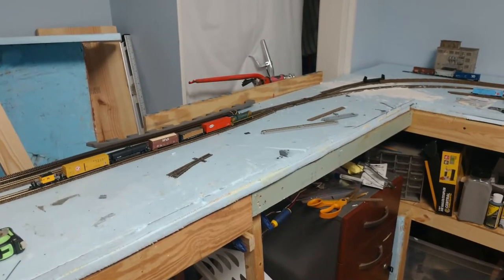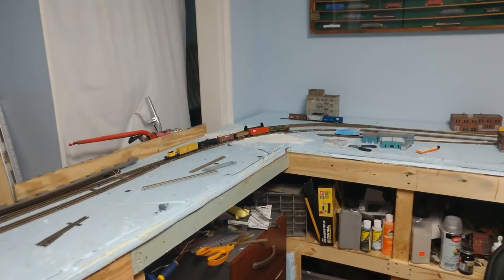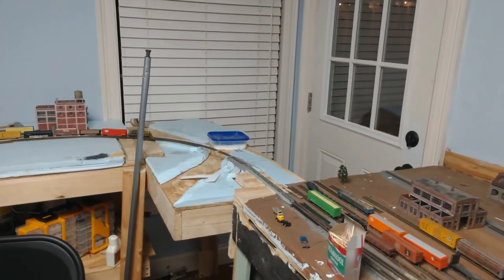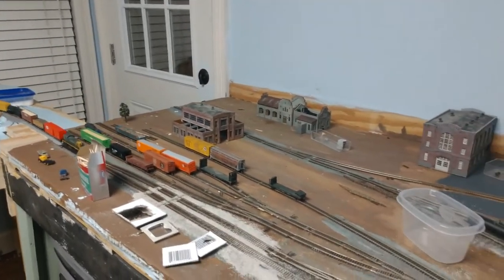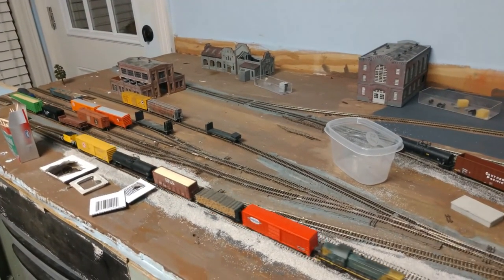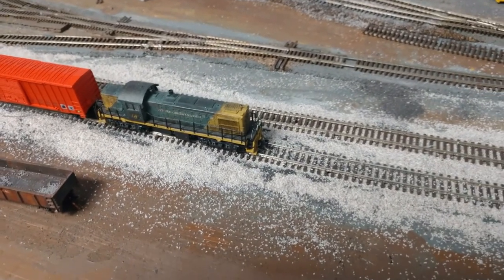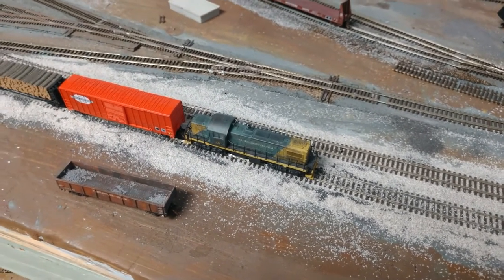All right, here we go. You hear that little buzz — that's track power on it, that's what DC locomotives sound like on one of these Digitrax sets, but it'll run.